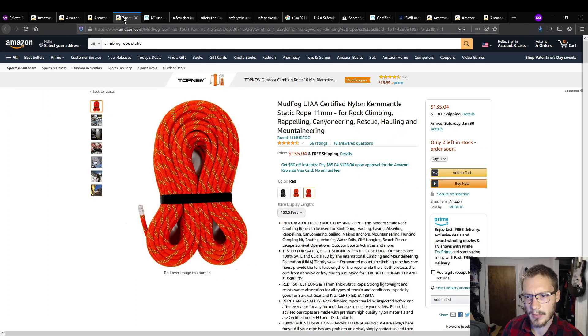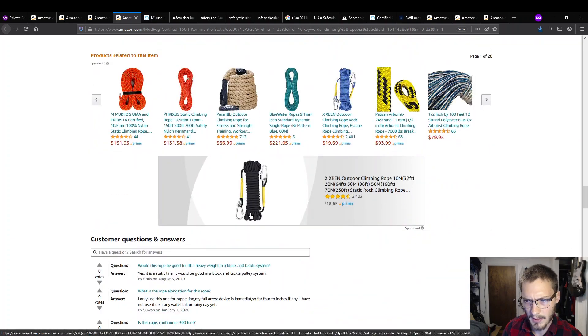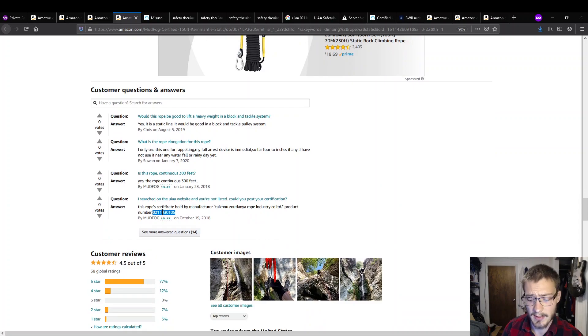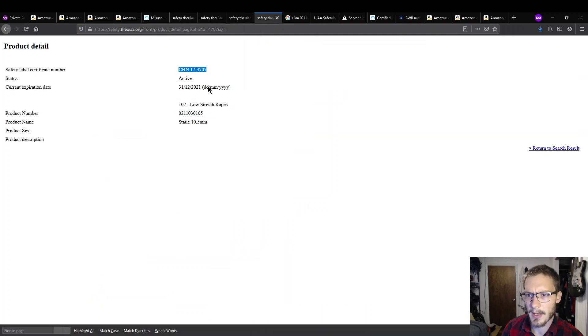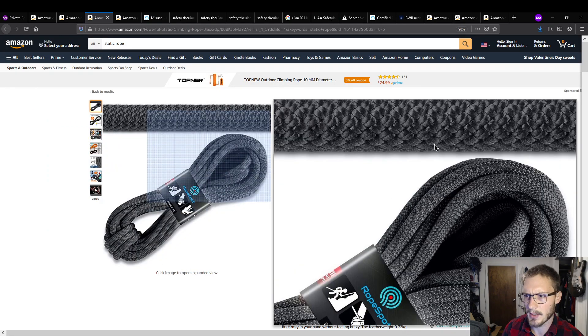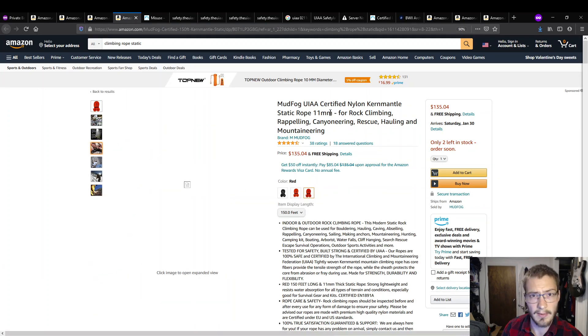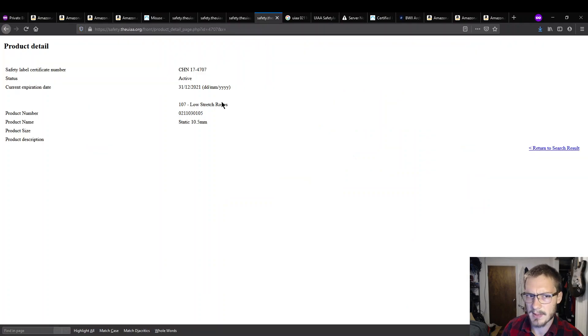There are other ropes on Amazon where they're debating the certification number. This one is marketed as an 11mm rope, and if you search through the comments, you eventually get a reply from the seller saying the product number is 0211030105 — which is the same certification number as the Rope Spot rope. But the Rope Spot rope is marketed as 10.5mm, and the Mud Frog rope is marketed as 11mm, yet they both reference the same 10.5mm UIAA certification.